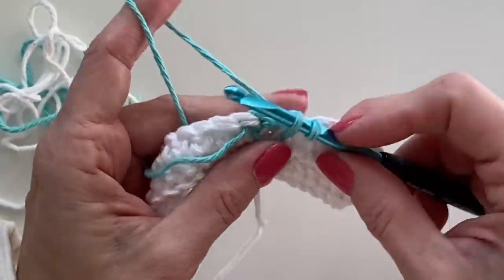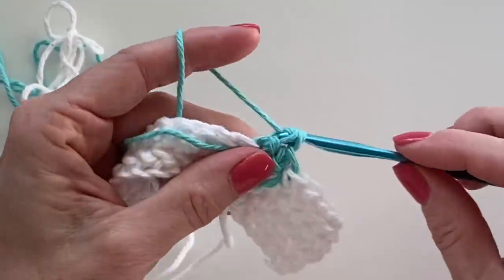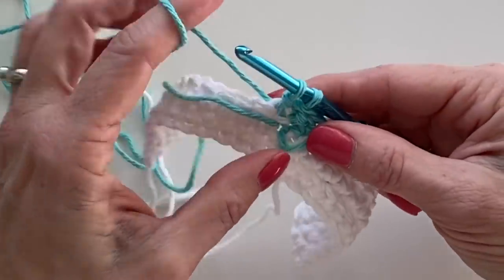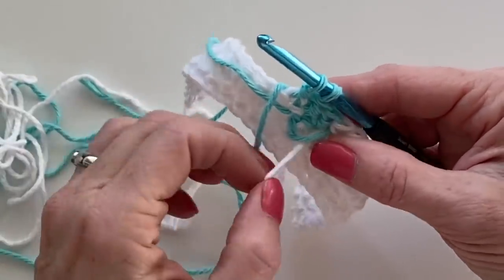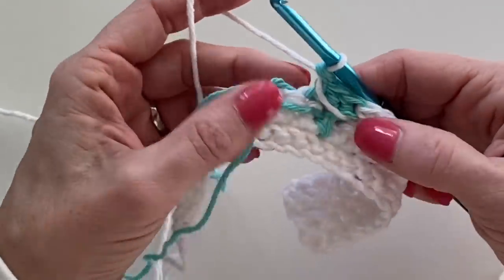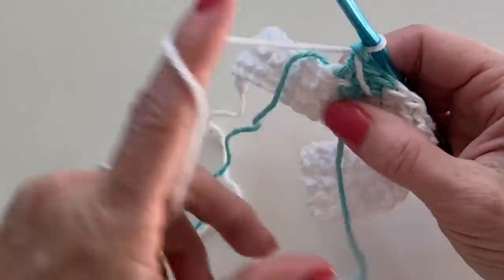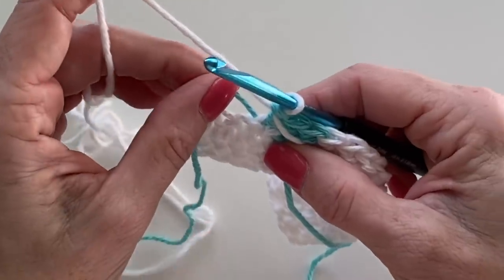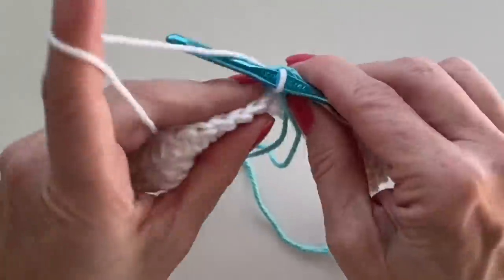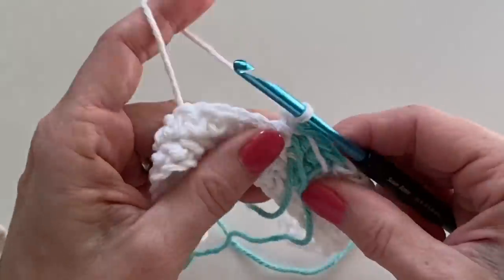That is stitch number 12, here's 13, and here's 14. Let's work the first bit of that, keeping yarn to the inside. Here's our white that we left behind — pull that through. You'll have a bunch of crisscrossed yarn in the back but that will all be covered up because this is a two-sided hot pad. Keep those tails toward the inside; we don't want them hanging out on the front of our work.